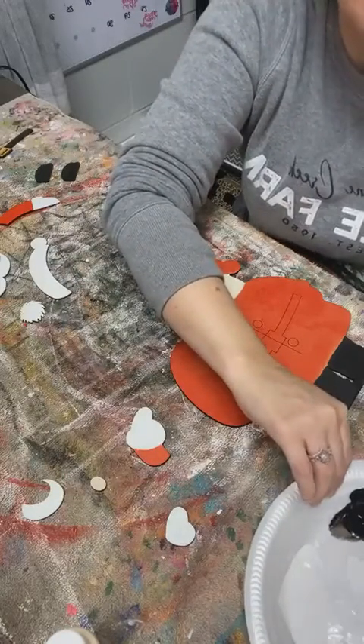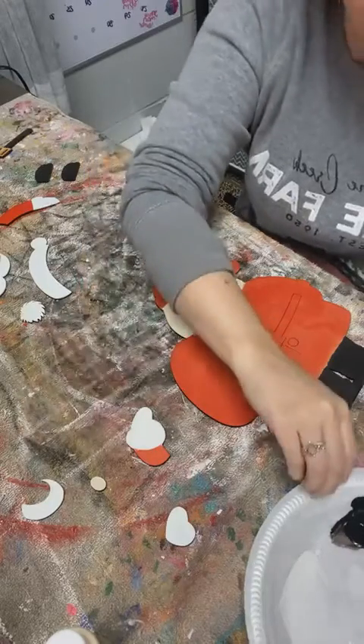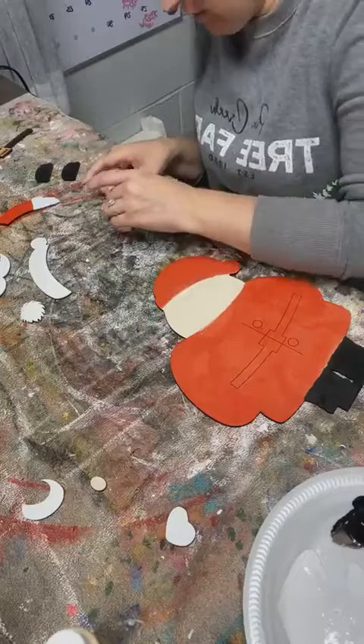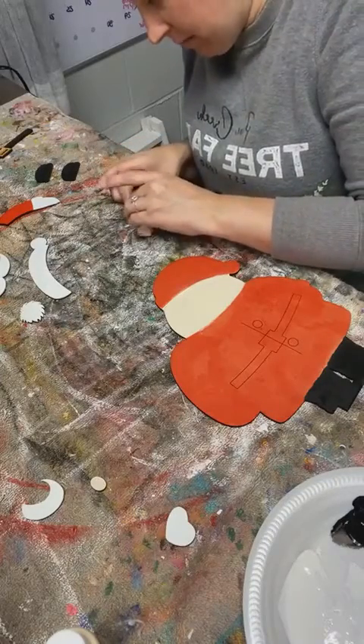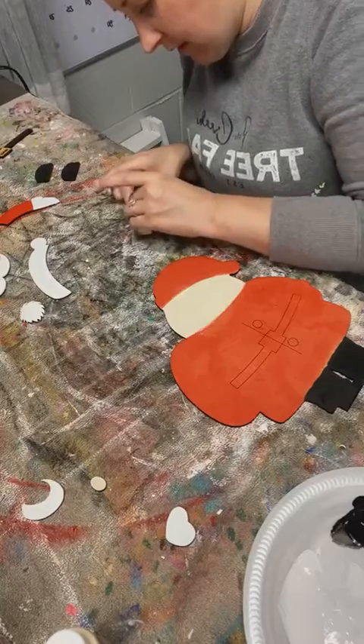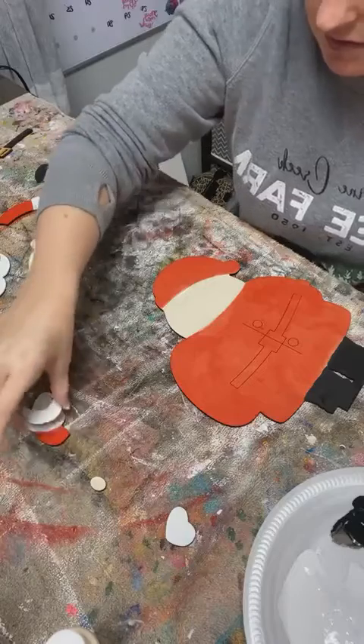I'm going to have to cut myself a sleeve because it's going to bother me that it's not matched - he's got one sleeve and then the other one he doesn't. Maybe I have that piece, maybe it got dropped on the floor. But if I can't find it, I'm going to have to cut myself another piece because it is supposed to have a 3D layer of the sleeve, so I'll have to fix that.